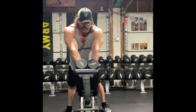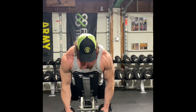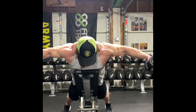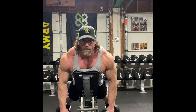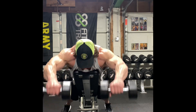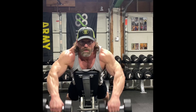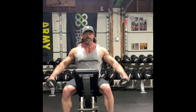So let me show you this triple set — we're going to hit all three heads. Let's start with rear delts here, like so. Then we're going to go to front delts, just like so. Then we're going to go to side delts — just sit up, bring them to the side here, just like so.